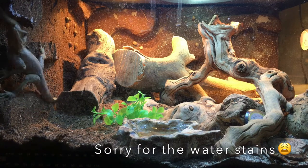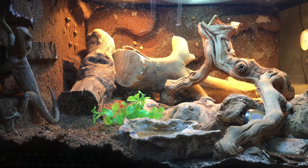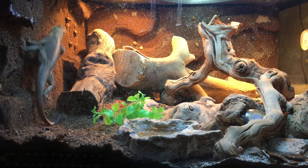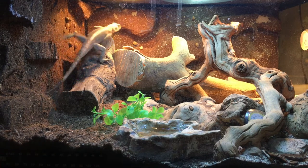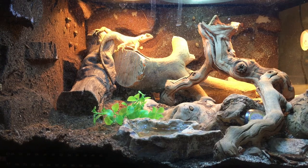These red-headed agamas are from Africa. They require almost the same type of setup as a bearded dragon, but slightly different — they have different humidity levels and different heating requirements. These guys are not spider-man agamas; that's a different genus of agamas. These are red-headed agamas.